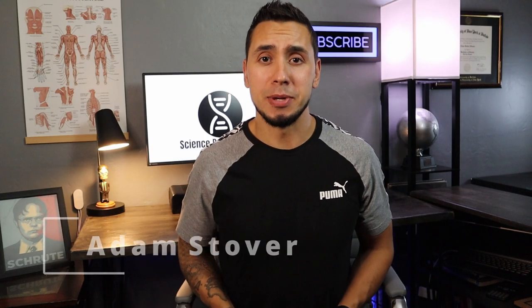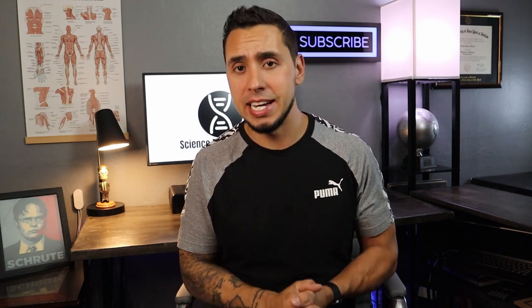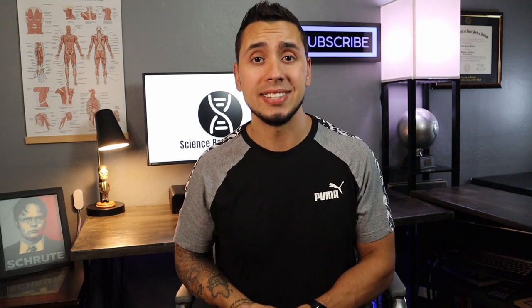Hey everyone, welcome to Science Based Fitness. My name is Adam. If you're new to the channel, I create fitness content every week. I'm a certified personal trainer, been training since 2010, and I have a bachelor's in exercise science.